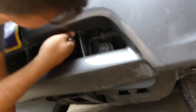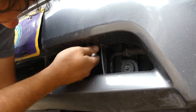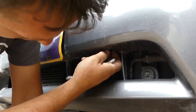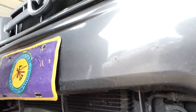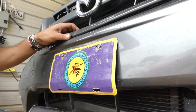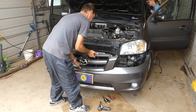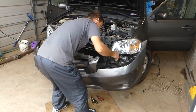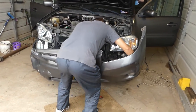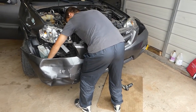Now right there we have two more that we need to remove with the 10 millimeter wrench on the bottom side of the bumper. One is actually missing; the other one is here — it's supposed to be right there but it's missing. And that's it — bumper coming out. Now all we have to do is disconnect the fog lights and you're ready to go.